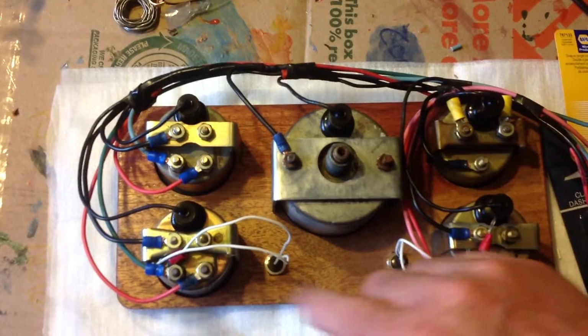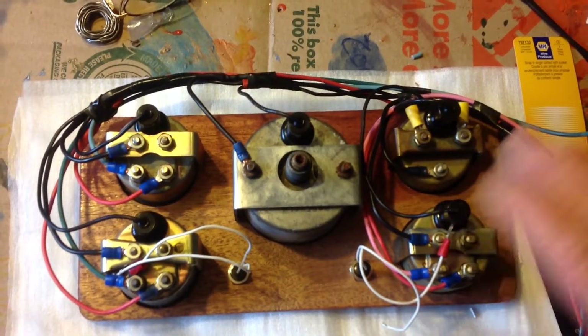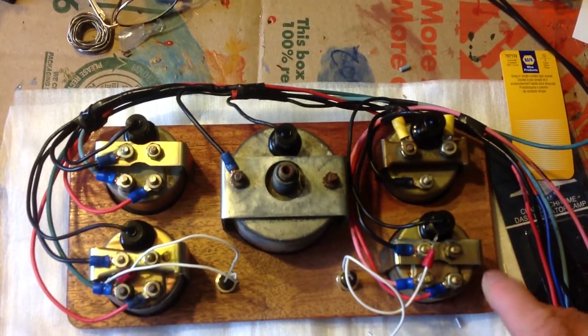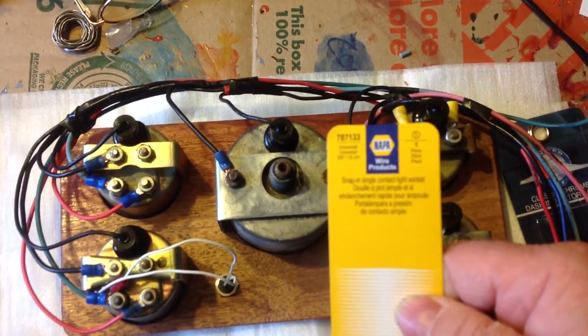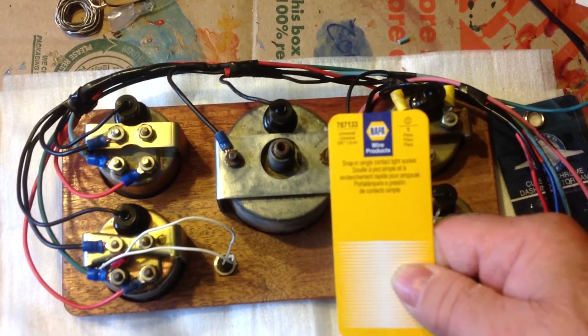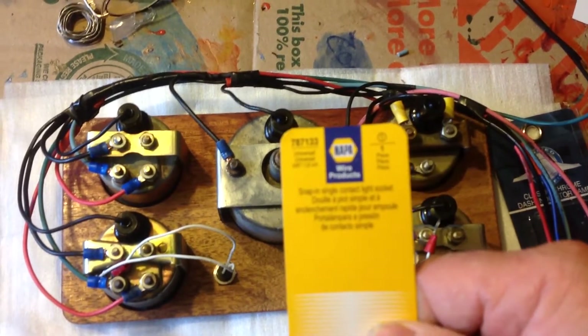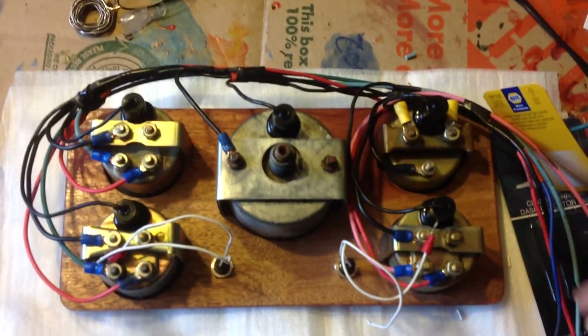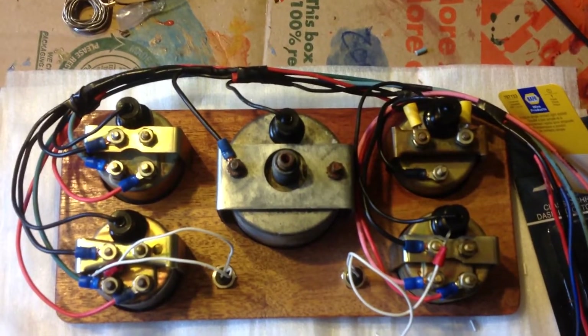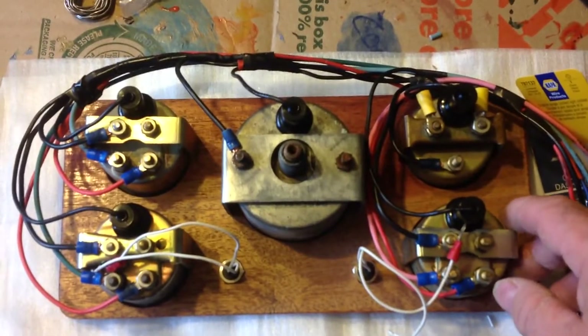One of the things I ran into was these bulbs — they get old and loose and everything. But what I found out is Nampa makes a bulb. The ones I've got here, the part number is 778713. Those bulbs fit right into the hole and they work excellent. They're very tight, so no problems with loose fittings and stuff.